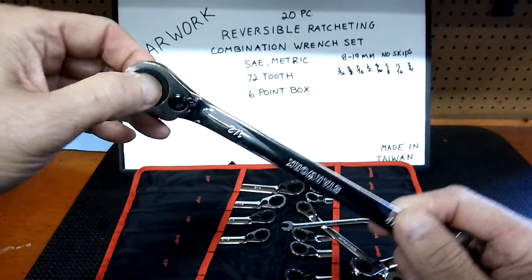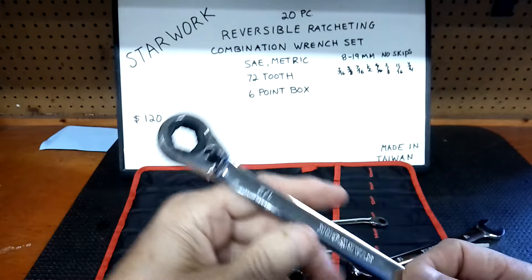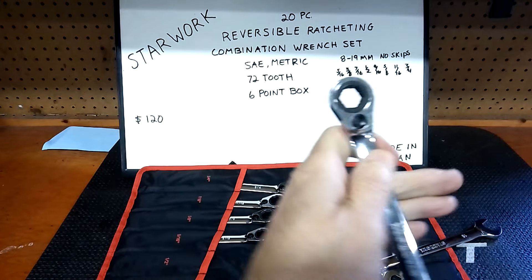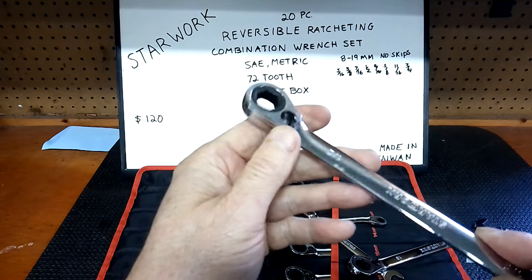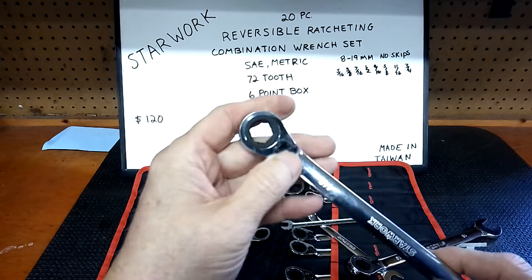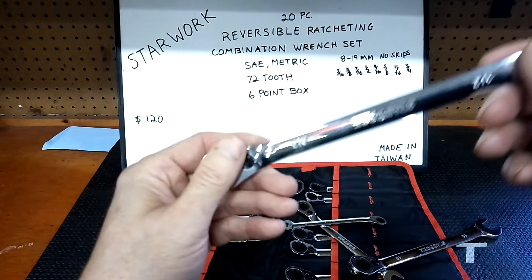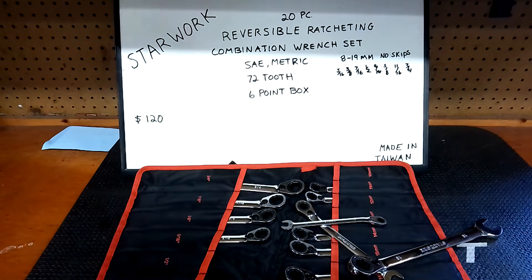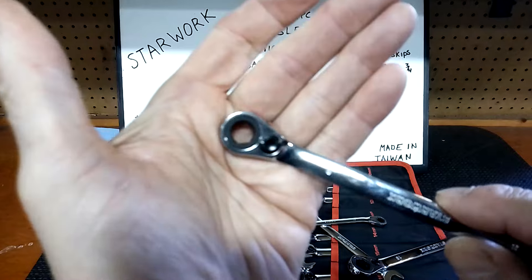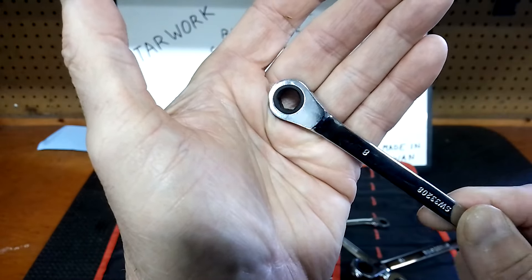The 72-tooth is the sweet spot in my opinion — very smooth, no binding or skipping. I love reversibles. I have some without the reverse lever, but reversible is definitely better — you won't get caught in a corner. If you get in a bind in a tough area, just flip the lever and go the other way. How many times have you had a non-reversible wrench stuck in a corner and had to use a hammer? This set goes all the way down to 8mm — I don't think I ever use the 8 on this set, but I'm sure some of you do.